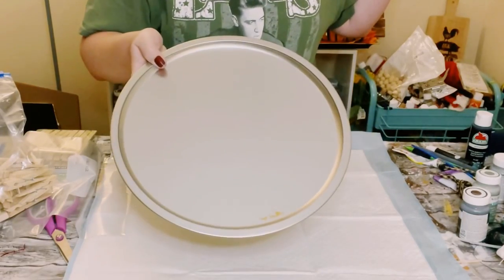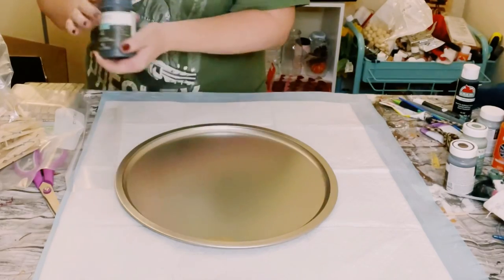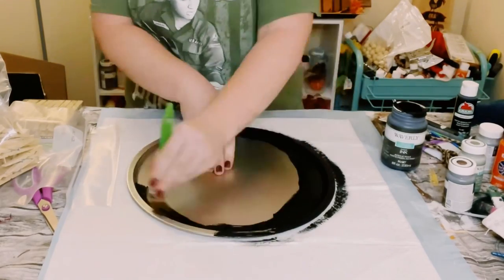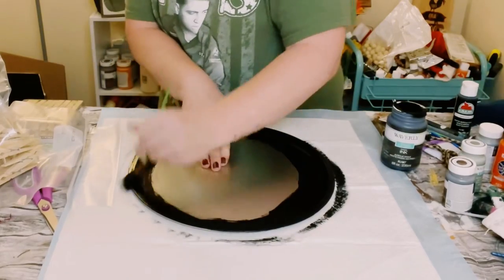First you want to grab a pizza pan from Dollar Tree, and then I'll be using some Waverly chalk paints in the color ink. All I'm doing is just painting the outer edge of that pizza pan using one coat. Once that's covered, go ahead and allow that to completely dry.